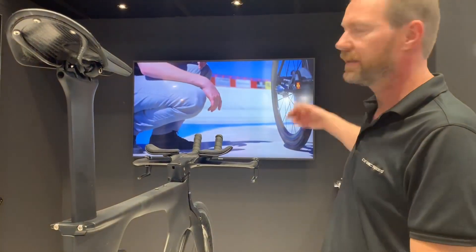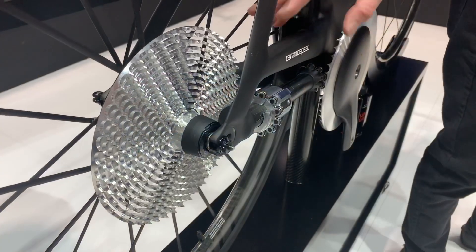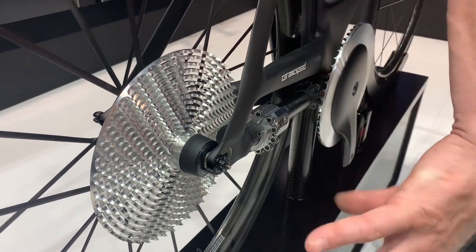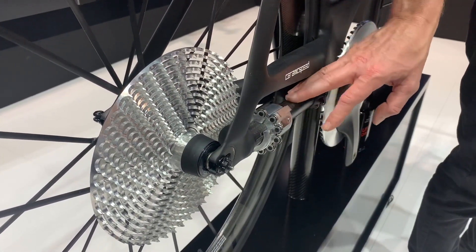We got rideability done, we got shiftability done, and the next step would be to combine them. We're removing a chain, removing a big wide cassette, and removing the rear derailleur.